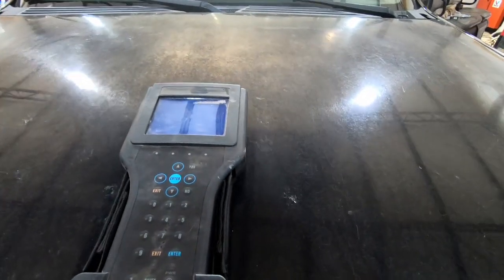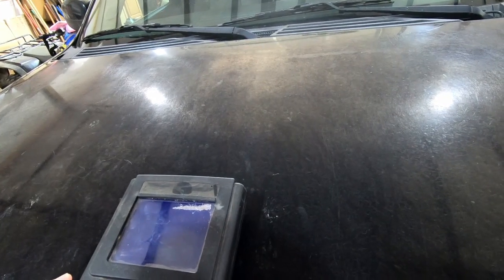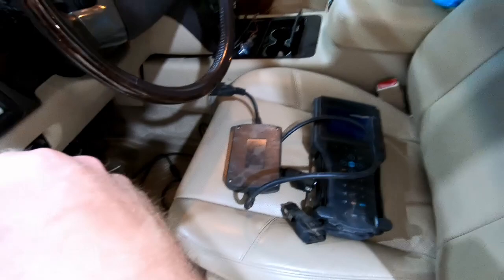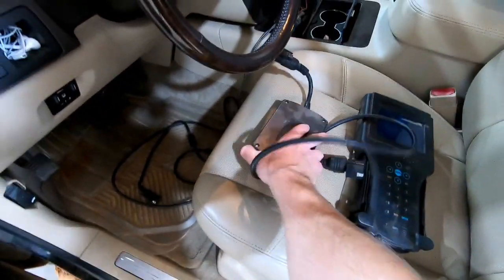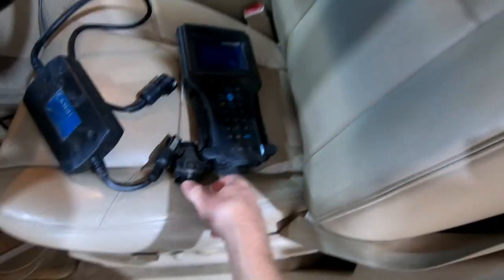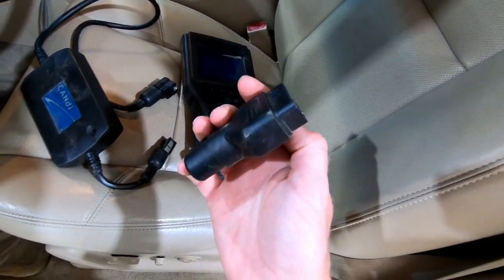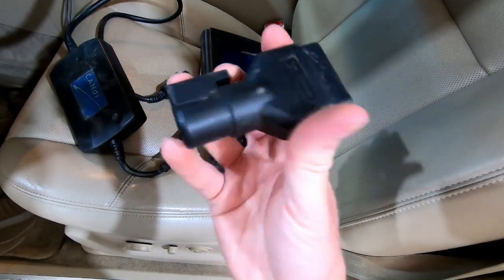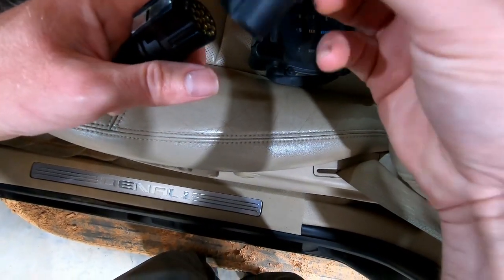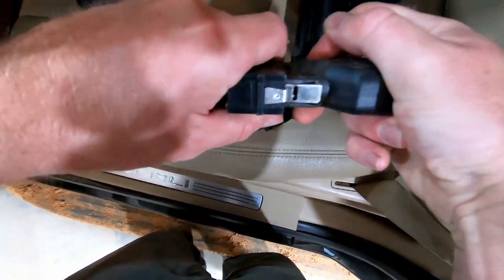There is a little bit of a learning curve to using one of these, and I'm going to go step by step today so you won't have to deal with that. What you're going to need is a candy controller — this comes with the Tech 2, no worries. This adapter right here is your OBD2 port adapter. These also work on OBD1 cars, which is why these are able to be changed out. I'm going to click that in there.